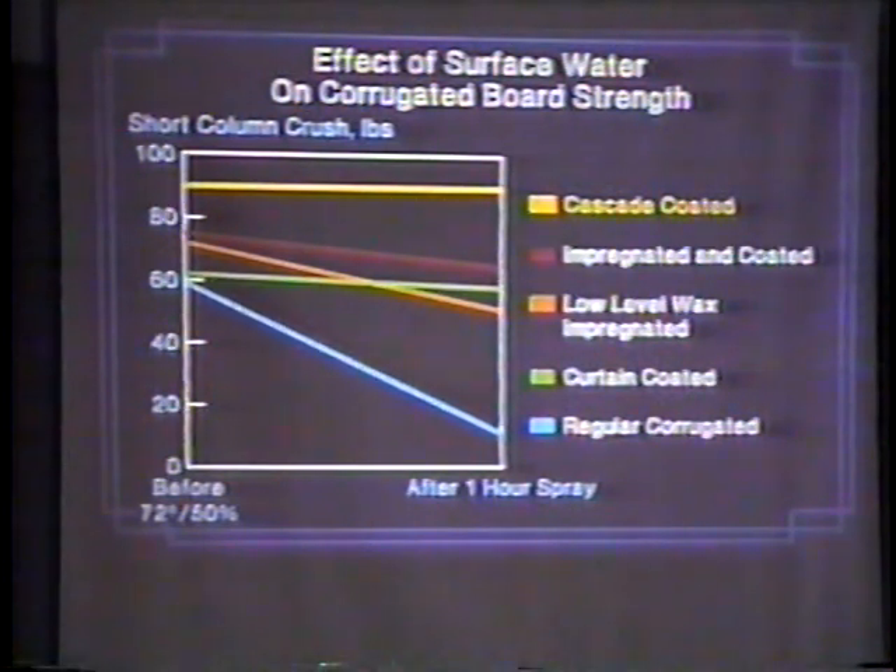All of these had waterproof adhesives in the test, and all of them are conditioned the same. What happens after one hour of spray? Think of a box sitting out in the rain — you're picking in a dry box in the field, it starts to rain, your crew goes in and leaves the boxes out in the field. What box should you have?